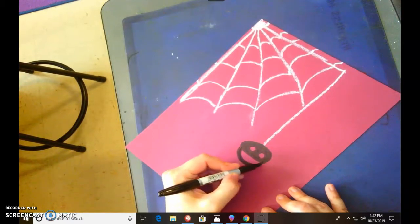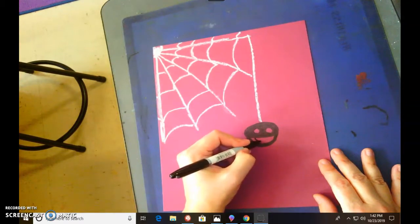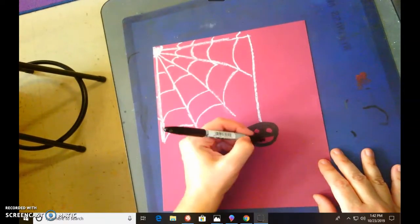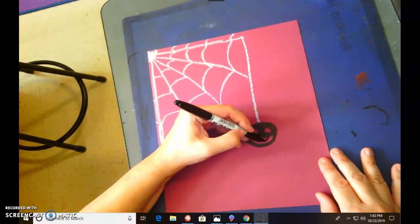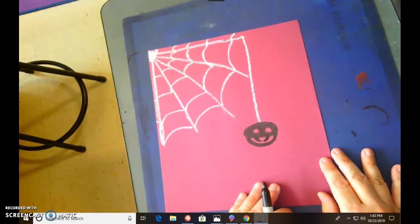Now we're gonna give him some fangs. When you do his fangs, they're gonna curve in. His little fangs are gonna curve in and then you're gonna come back up. Start up at the top — you can see this — and curve in. Then go right back up to give him some fangs.